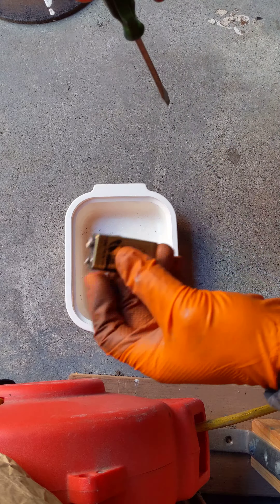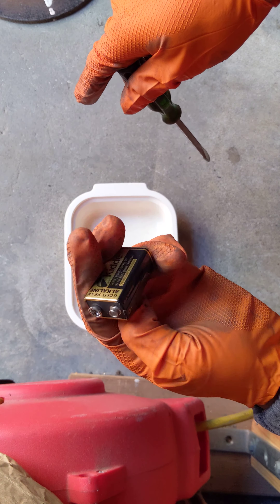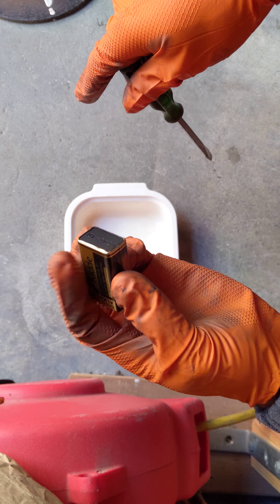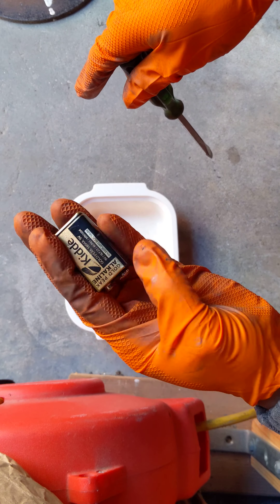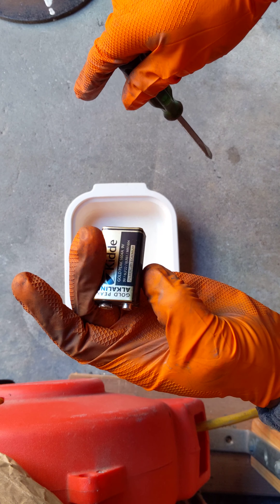I just thought I'd do something kind of dumb. I always wondered what was inside of these nine volt batteries, so I was going to pull one apart. I've always been told don't cut open batteries, but yeah, anyways, we'll see how this goes.